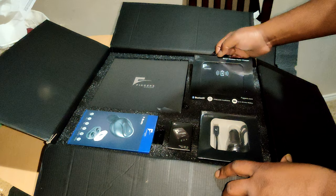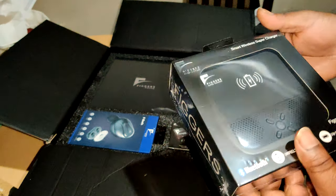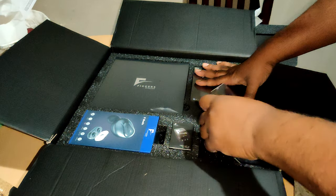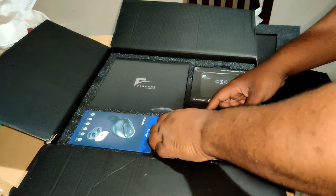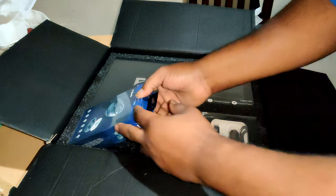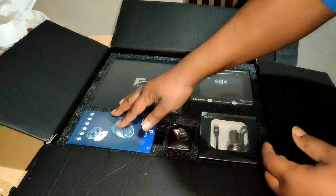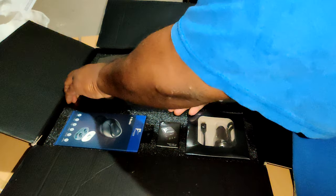You guys are going to get multiple videos from me because we've got a lot to talk about. It's got a pretty nice weight to it. We've got the smart wireless supercharger — built-in speaker. We've got the car charger, the light-up wall charger which is pretty compact, and the F-buds. We'll need to compare those to the Racons.